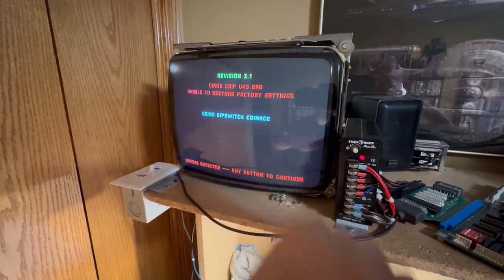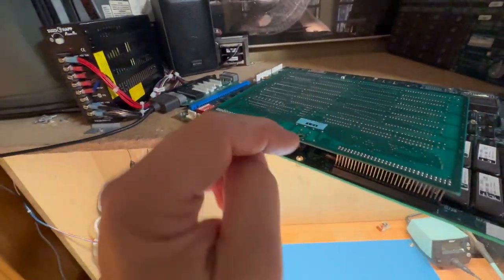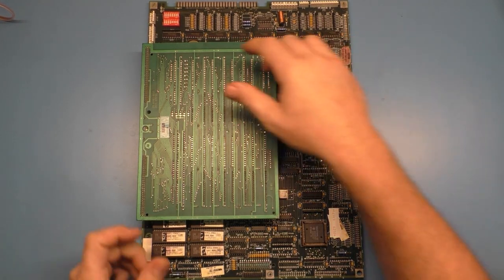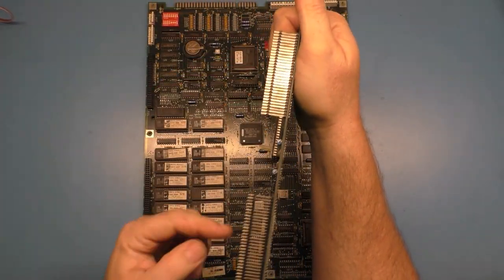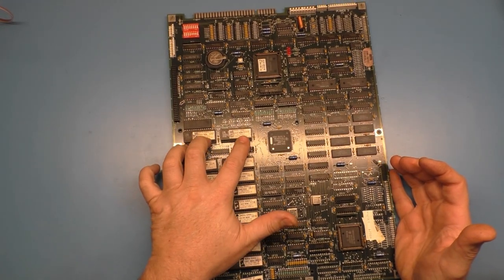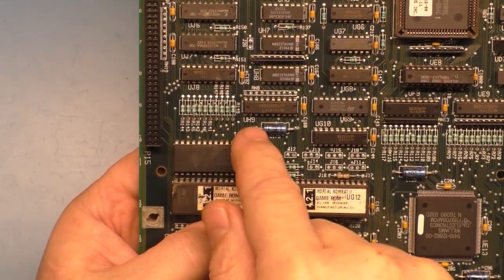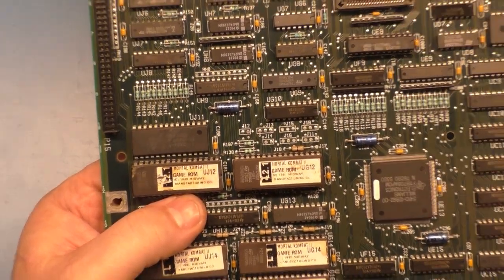So yeah, U49 bad, unable to restore settings. So we'll turn it off and get everything on the overhead. The first thing we want to do is start with a visual inspection. We'll remove the memory expansion board — it lifts off with the two connectors here. The revision ROMs are here, and the CMOS chip is actually this one right here, and it says UJ11. So the CMOS chip is actually UJ11, but due to the programming error it says U49. It's misleading if you ever come across this problem.